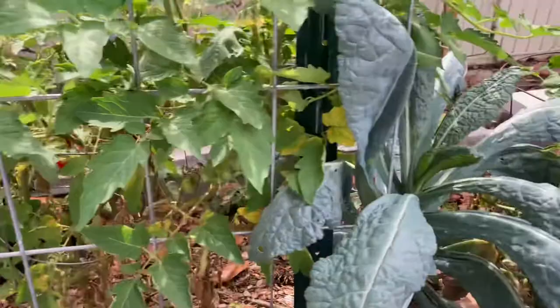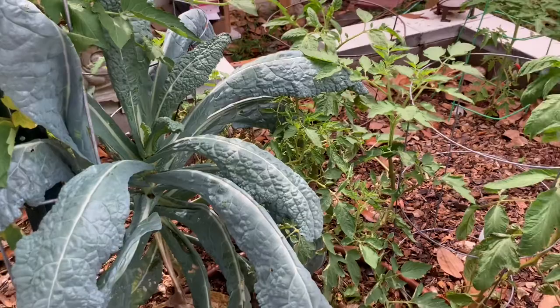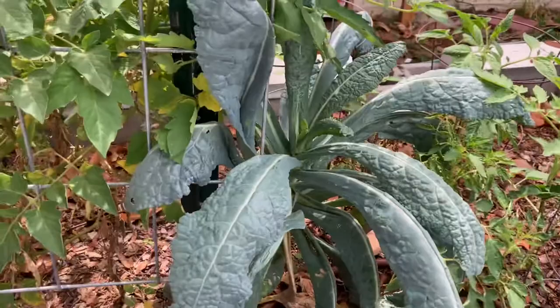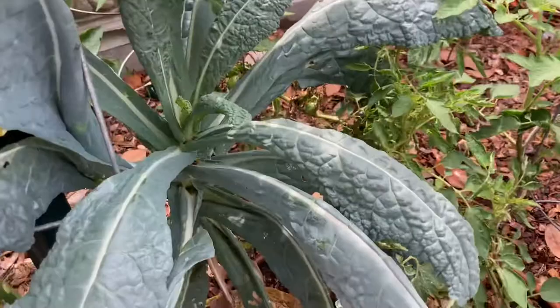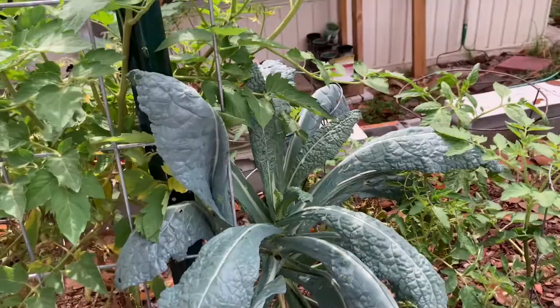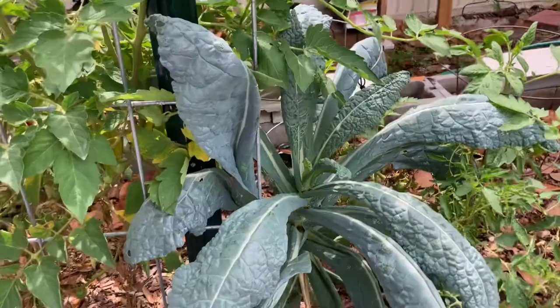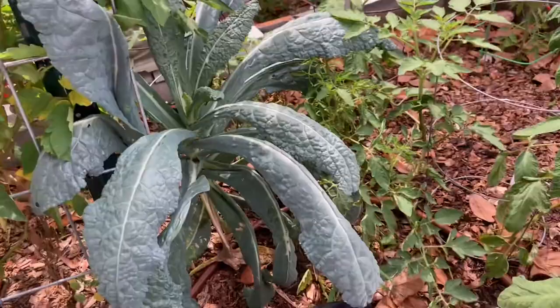Here's a dino kale — these have gotten a little bit bitter. I haven't tried this one yet. Oh, that's actually pretty good! These young leaves are tasty. But once this thing bolts it changes the flavor — these older leaves are a little bit tougher, not quite as good.